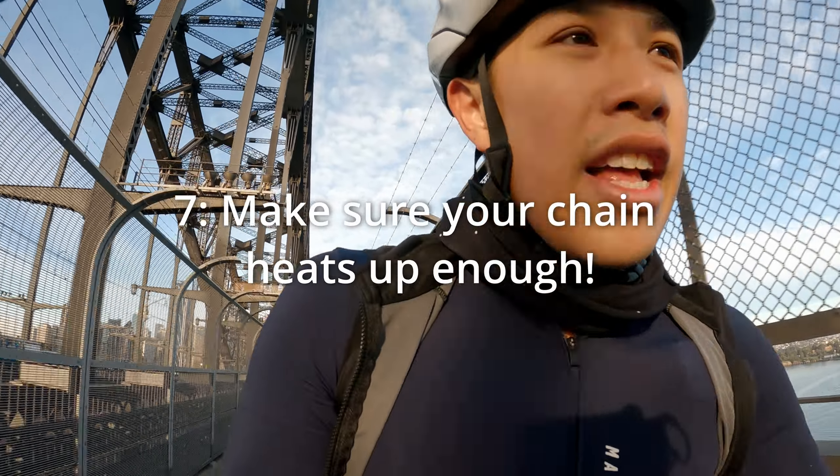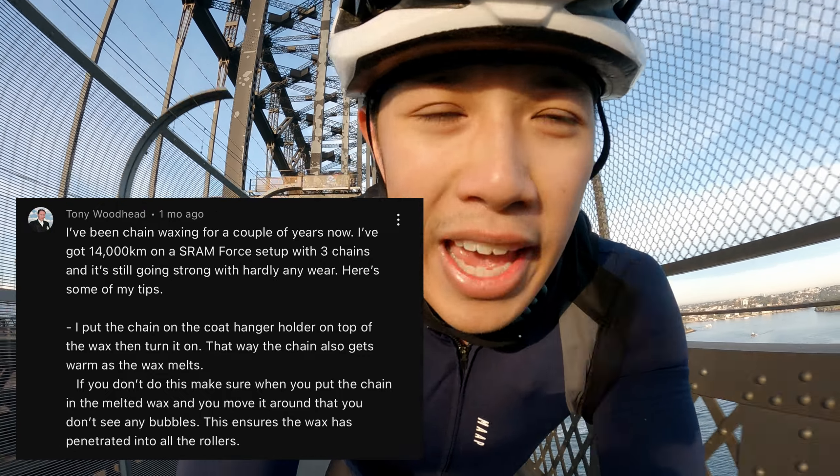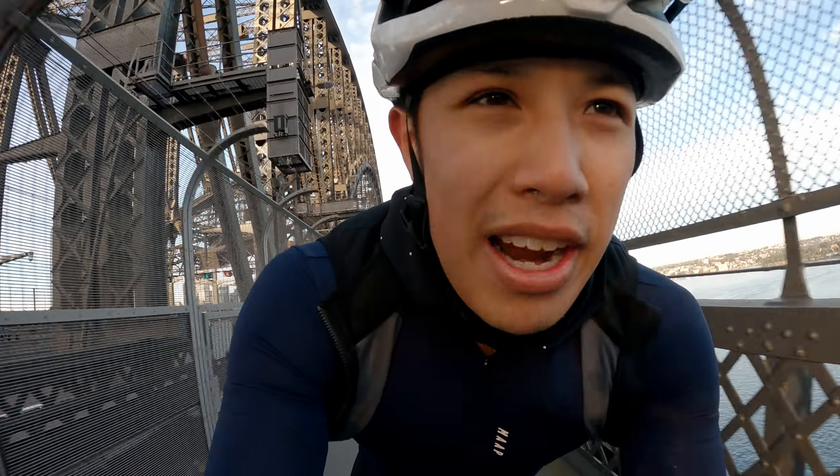Here's a really good one: make sure your chain has been submerged in the wax for a while, because metal expands with heat, and that expansion allows more wax to get in between the links. Don't just dip it in and take it out after a few seconds — leave it in there, let the chain reach the temperature of the wax, fully submerge it, and give it a good stir. That's best practice.